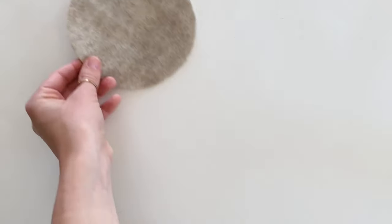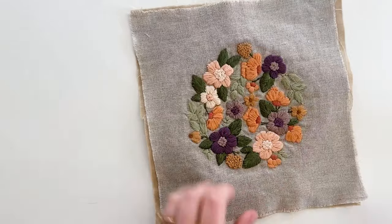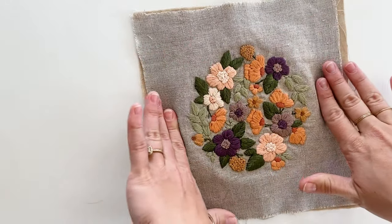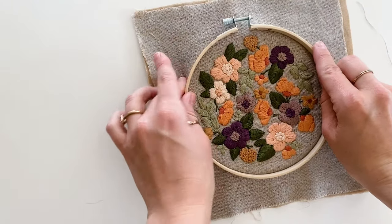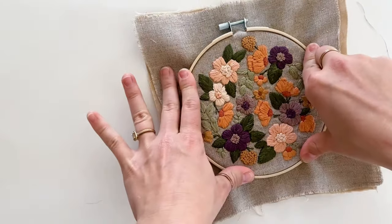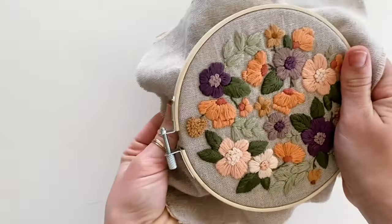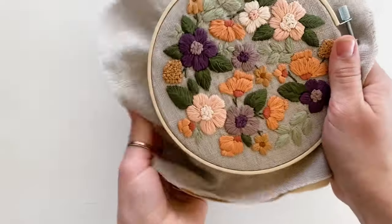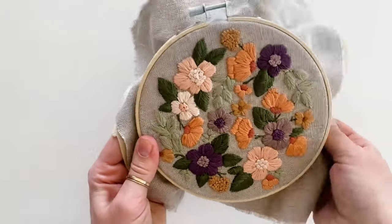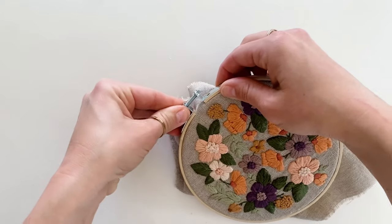Once you've got your felt circle cut, set it aside. Now grab your project and your embroidery hoop and place your project back in the hoop, making sure it's positioned exactly where you want it because we're going to be sewing it into place. Go around and pull on the edges of the fabric to make sure it's really secure — this also helps remove any puckering. Once it's where you want it, tighten the screw.